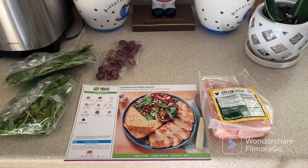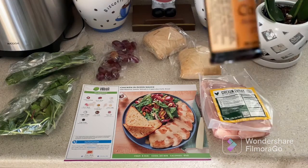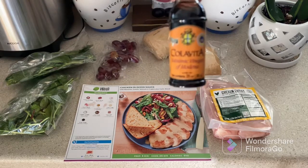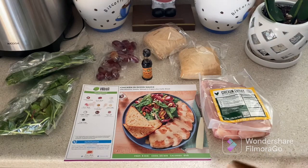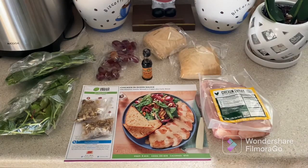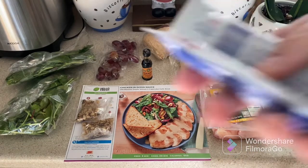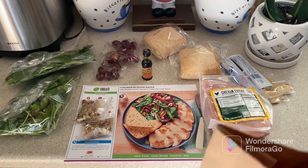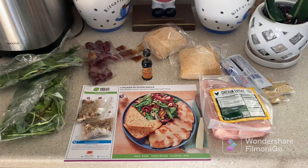We have two ciabatta bread — I love ciabatta bread, it's so good. We have balsamic vinegar, it says made in Italy. We have chopped walnuts — one and a second package. We got mustard, two packages of sour cream, chicken stock concentrate, and four pieces of garlic.